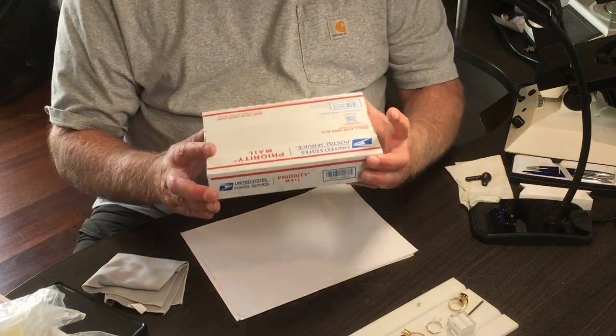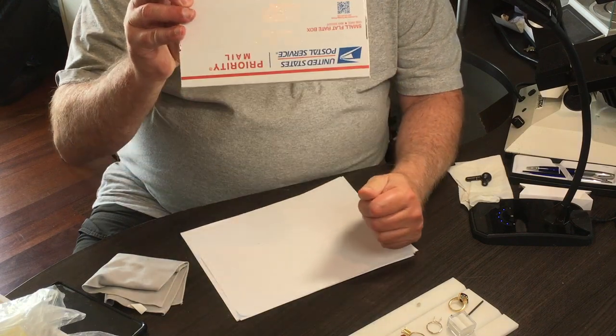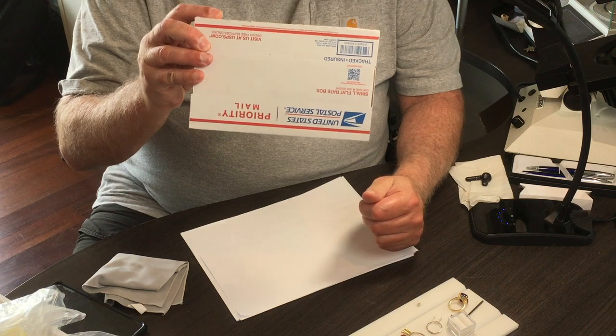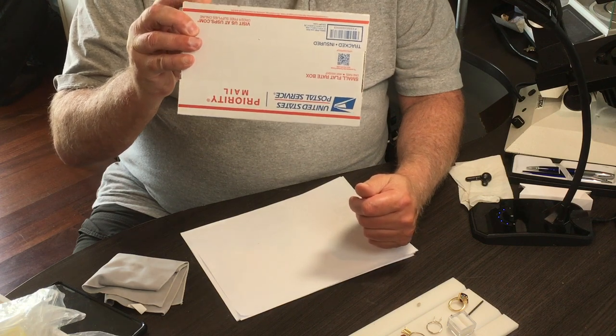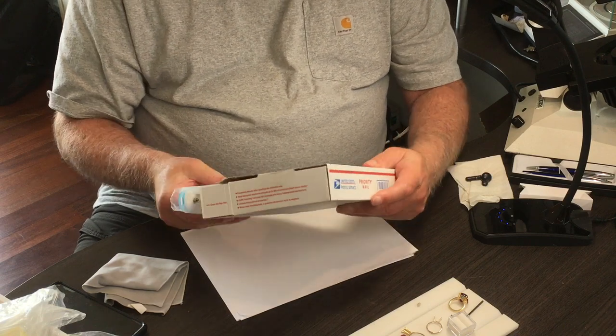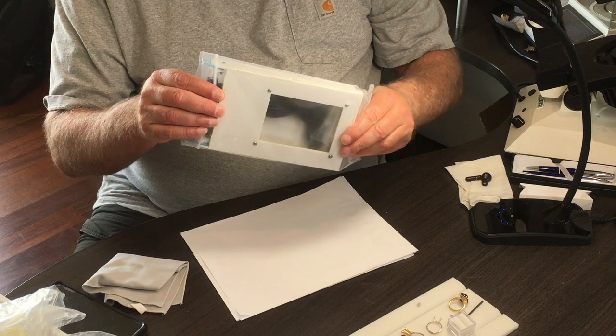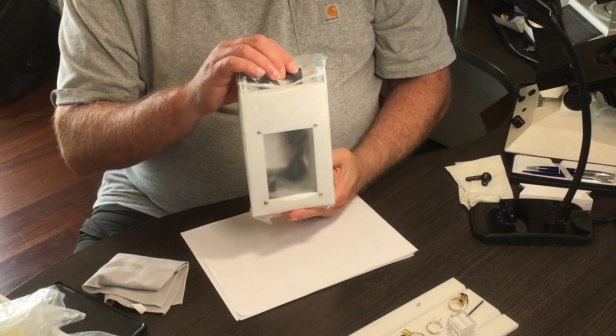Your gem light box will come in this simple priority mailbox. It was designed to fit in this box for easy and low-priced shipping. As you can see, it's a small package, easily portable.